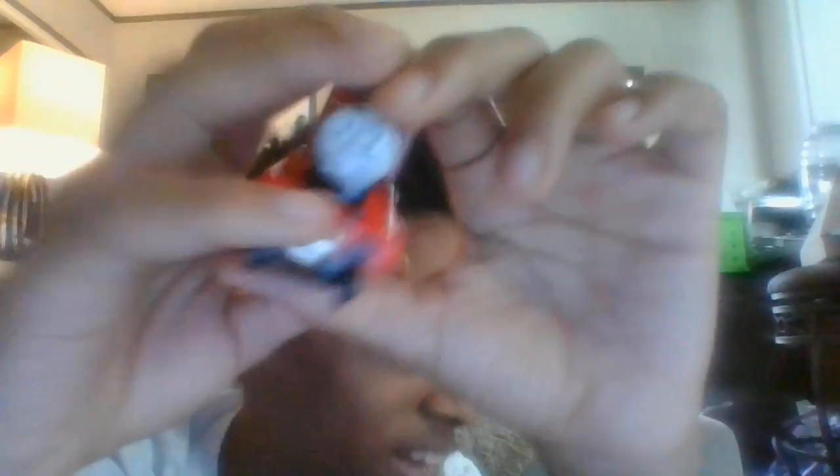I like the driving wheels, and the metal coupling. The face — I like the face. It reminds me of a face from season 8, I guess. Like the classic style face.